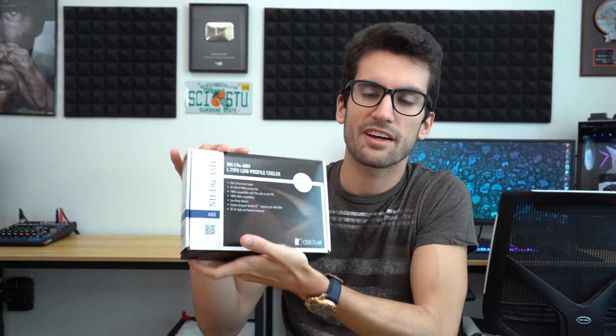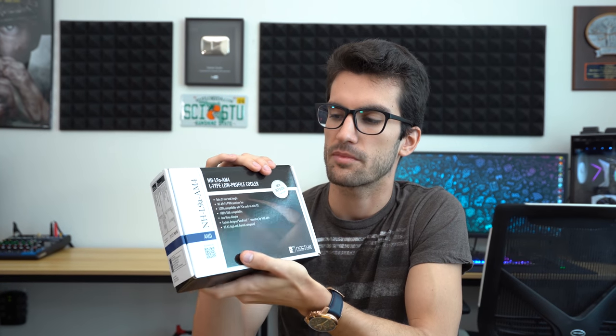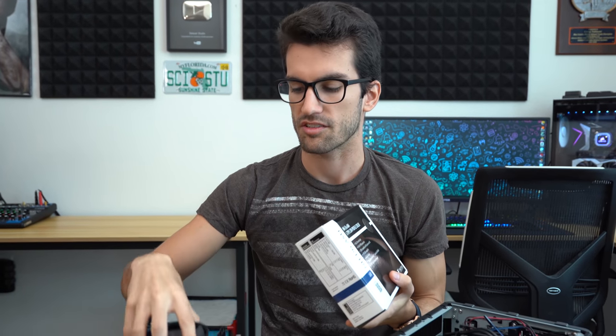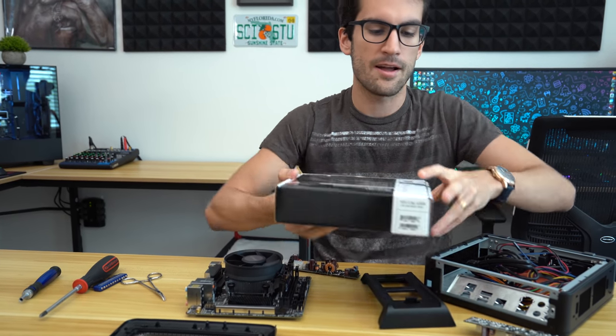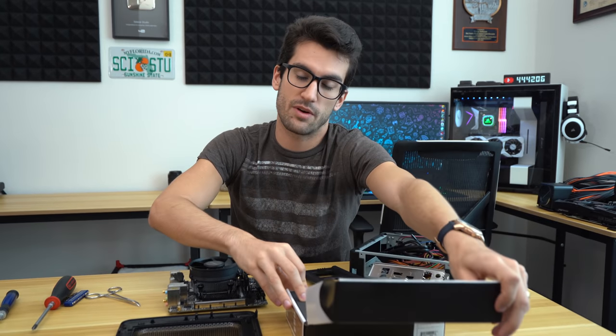We're going to install this and put the system back together, but with one catch — the Noctua L9A AM4 cooler. This is an ultra low profile cooler, so if you have a very small case and want to fit something aftermarket in it, I recommend this for AM4 platforms. I expect it'll be quieter than the stock cooler we were using — that one barely fit and we already had to take the outside shroud off, so it looks a little ugly.